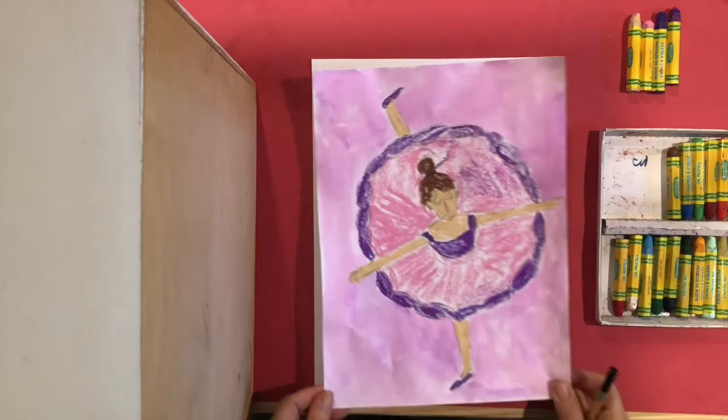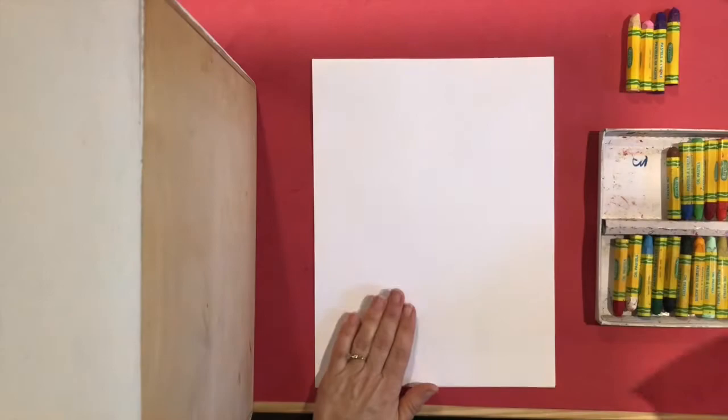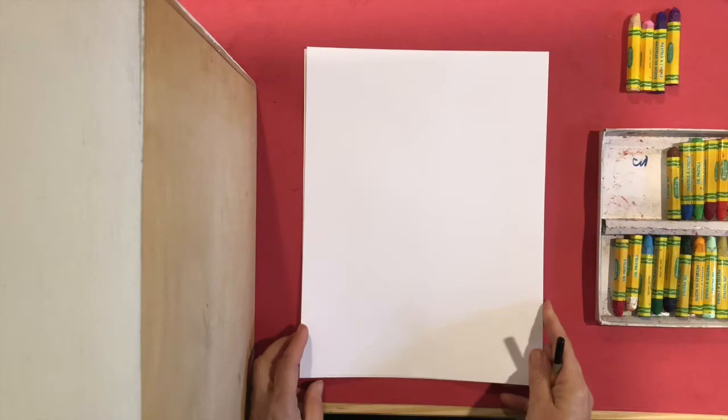Edgar Degas spent a lot of time in dance studios just looking at dancers and figures. He liked motion — he liked to look at how people's bodies moved. So we're going to start with the ballerina. You will need your paper portrait in front of you, not landscape.